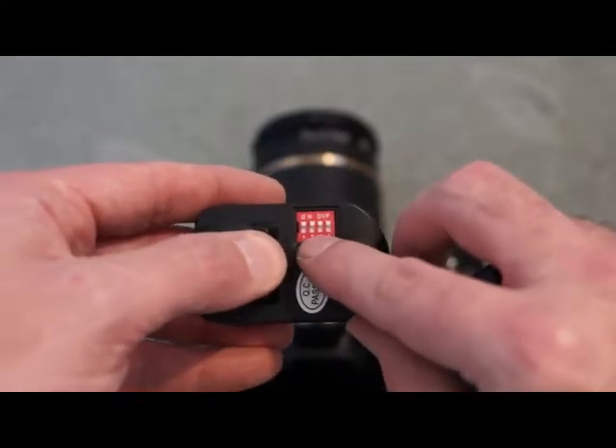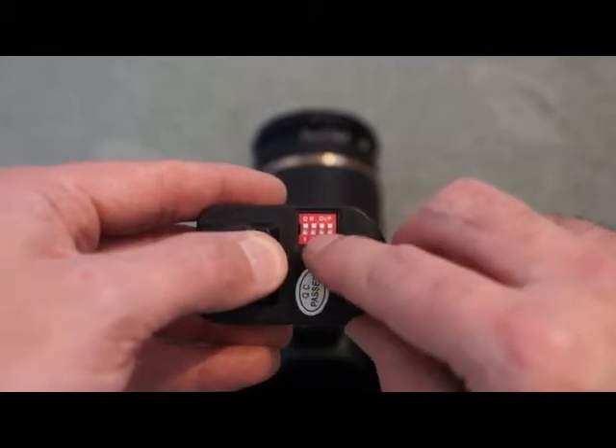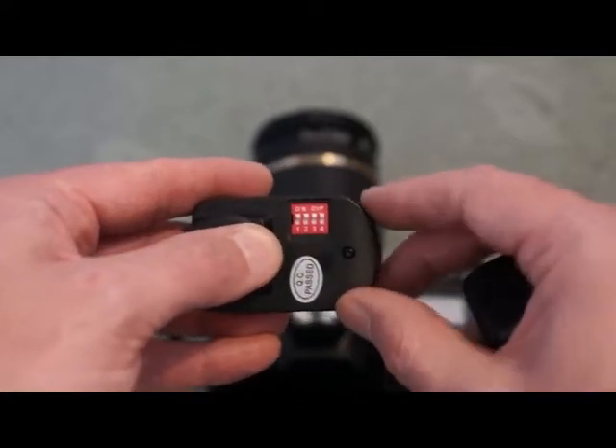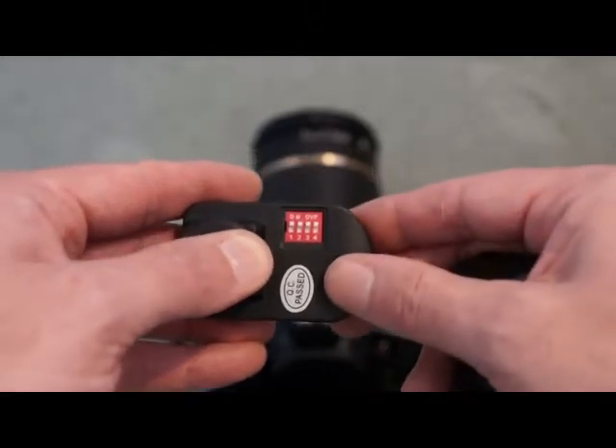On the underside here we have switches. You use a combination of these to get the same channel as the receiver units — you have 16 that you can pick. This is just set to the default settings at the minute. There's a screw here; you take that out and you can change the alkaline battery.